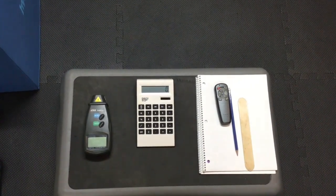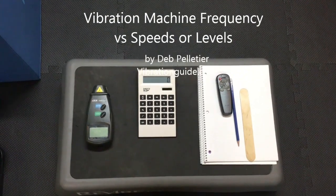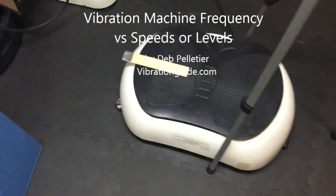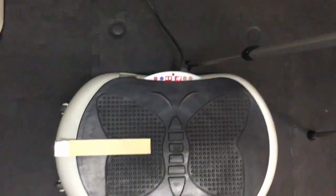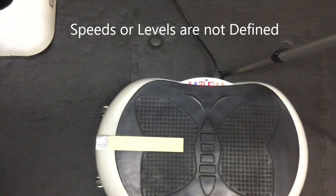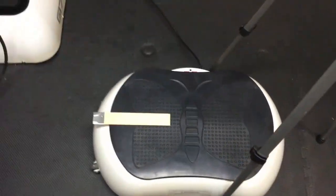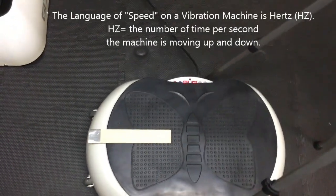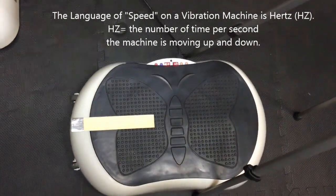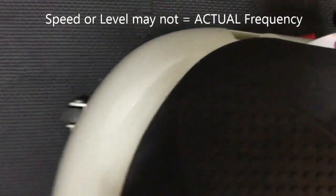I want to talk to you today about how to measure the accuracy of frequency on a vibration platform. A very important point — speeds or levels: if you were in your car and your car said zero to a hundred speeds, it's not defined. Is it miles? Is it kilometers per hour? In the world of vibration machines, this one here is a very standard $200 to $300 butterfly machine. It's got a frequency or speed range of 20 Hertz.